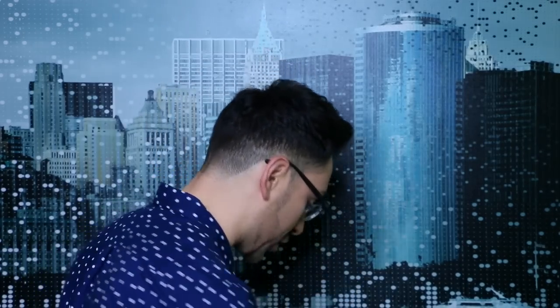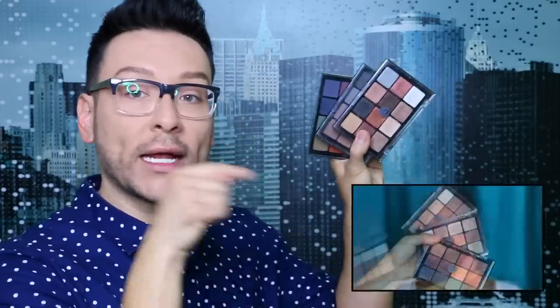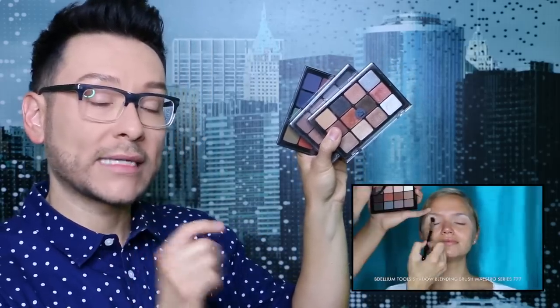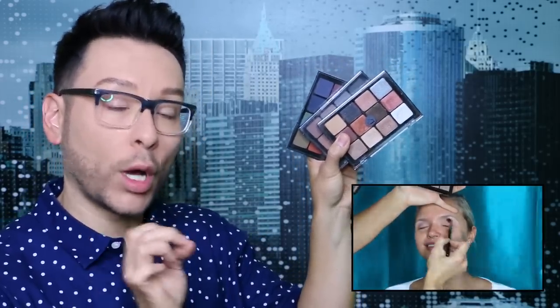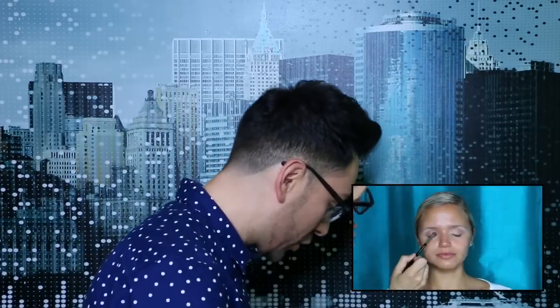For eyes, I really just love these Muse Viseart palettes. These are available at musebeauty.pro — I'll put a link so you can see a demo of me working with the palettes and describing them one by one if you want to click on that.